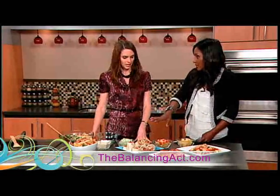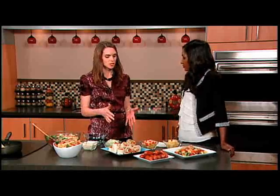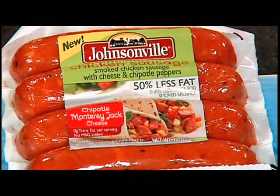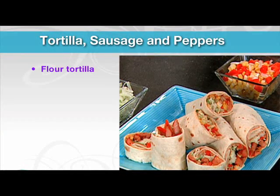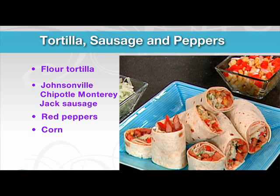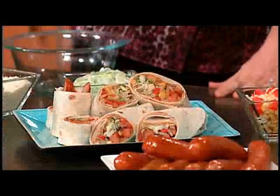This next one is great for kids and adults, because it's not messy — kids love wraps. This is the chipotle wrap, using our Chipotle Monterey Jack cheese chicken sausage. It's just a flour tortilla with some refried beans spread on there — we always try to get kids to eat beans — then some different vegetables: corn, red peppers, onions, some lettuce, and roll it up with the sausage inside. Quick and easy.